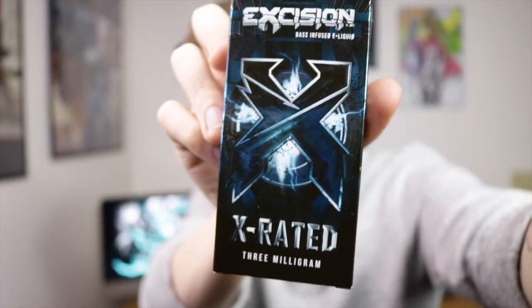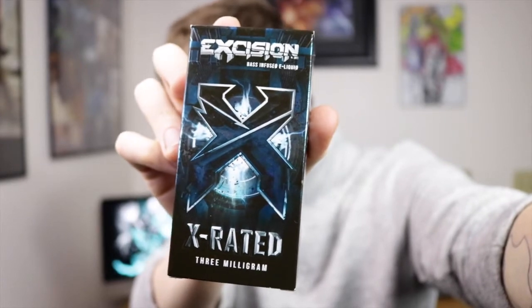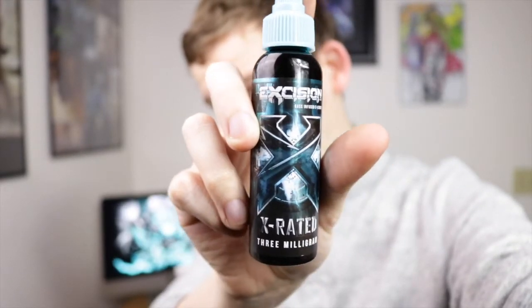So the first thing I want to address with Excision is this box art — check this out. It comes in this sick box. And I really couldn't understand why on the box it indicated that it was base-infused e-liquid. But when you open the box of any of them — whether it is X-Rated, Robo Kitty Cream, or Paradox — you get greeted with this awesome bottle. This is the particular bottle for X-Rated. Cool little black and blue color scheme on there. When I saw 'base-infused e-liquid,' I was confused, but when you dig a little deeper in the box, you get a cool sticker and a little card with a code where you can go to a particular website and get a free song download. So that is what they mean by base-infused e-liquid — a cool little side product with your vape juice. Because I like music just as much as I like vaping, so that was a win-win for me.